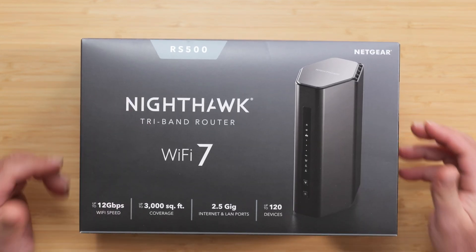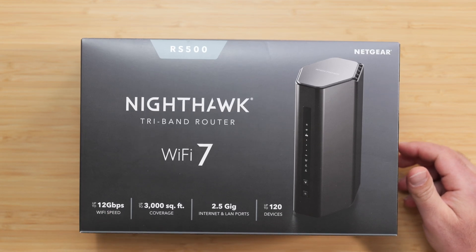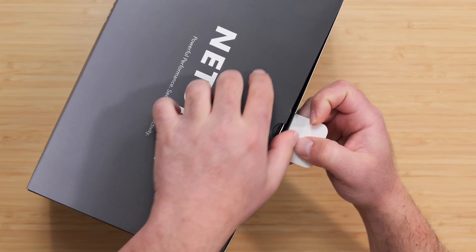What's up guys? I'm going to unbox and review this new Netgear Nighthawk RS500. It's a tri-band system with a BE12000 rating, up to 3,000 square feet, has 2.5 gigabit ports, and can handle up to 120 devices.